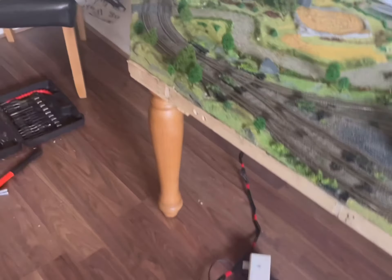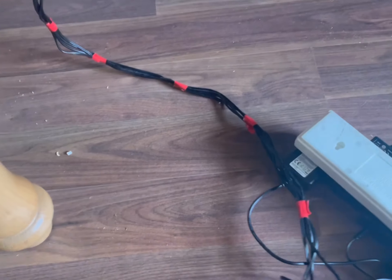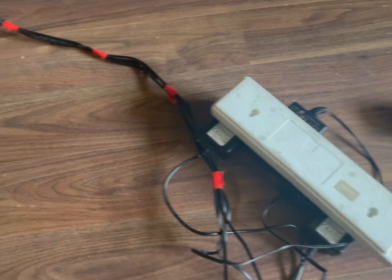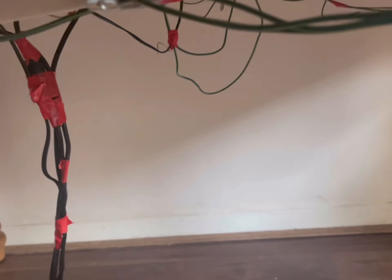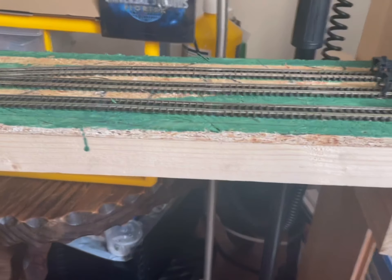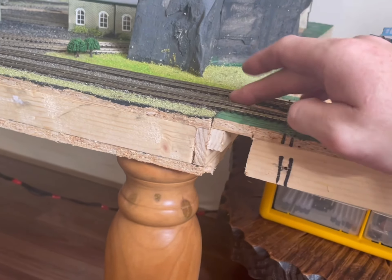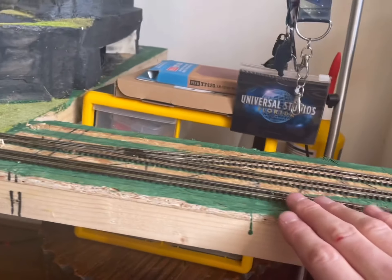Legs are on, so all we need to work out now is getting the fiddle yard to fit on there. I've sorted the cables out a bit more so I'm just plugging in there now, because I had a big long lead in the way. I'm going to tuck any of these wires that are hanging down up.